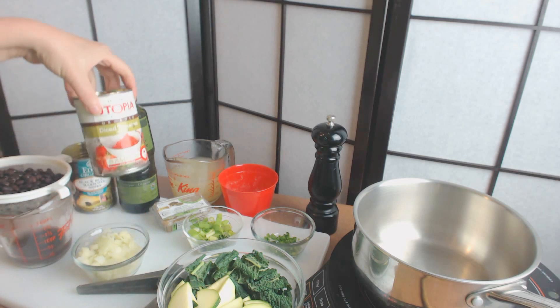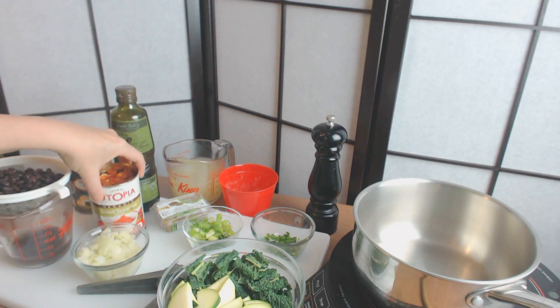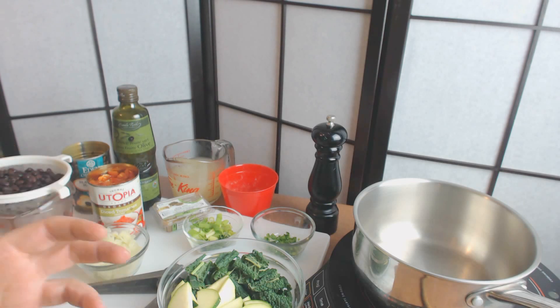I also have a can of diced tomatoes. If tomatoes are in season or you wanted fresh tomatoes, I would just grab the organic cherry tomatoes because they always taste good. If it's not in season, tomatoes that are whole don't taste all that great.